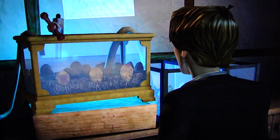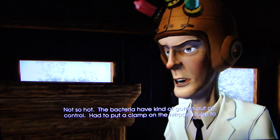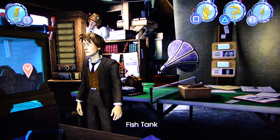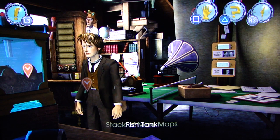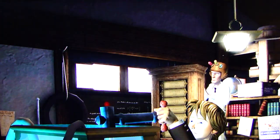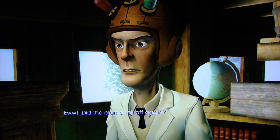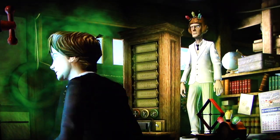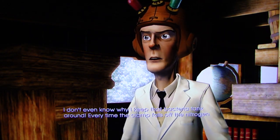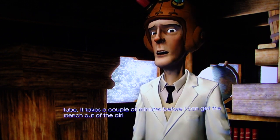How goes the bacteria farm? They're not so hot. The bacteria have kind of gotten out of control. I had to put a clamp on the nitrogen tube to keep the stench from flooding the lab. That'll absolutely get stinky. Did the clamp fall off again? Yeah. Put it back on. Well, I don't even know why I keep that bacteria tank around. Every time the clamp falls off the nitrogen tube, it takes a couple of minutes before I can get the stench out of the air.